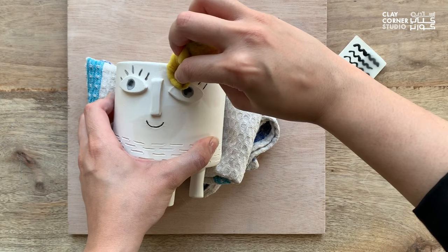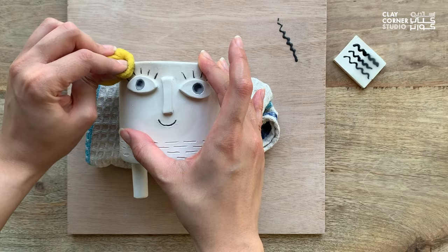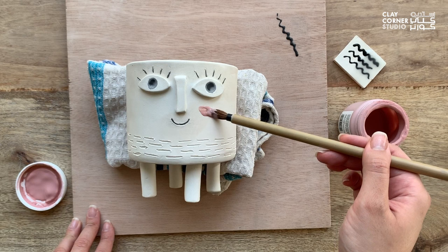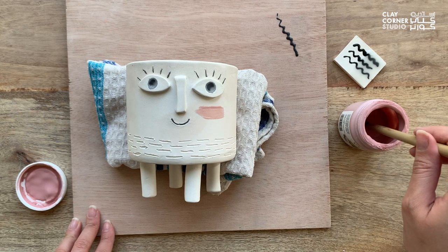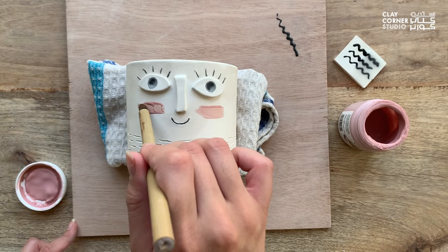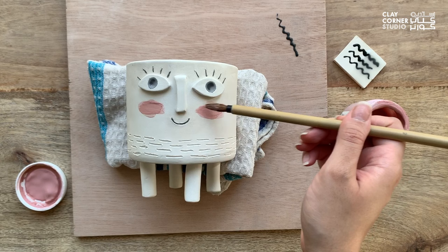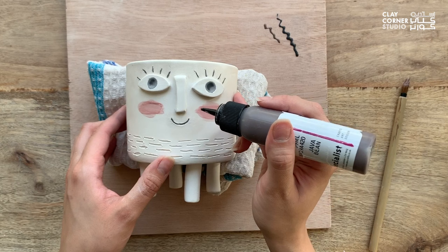You can apply this same technique to any other texture on your piece, which you'll see later on in this video. Next, I'm using some underglaze to apply a pink blush. Brush-on glazes and underglazes must usually be applied in three coats to achieve the best results; however, some might require more or less than that, so always check your bottle to see what's recommended. I'm only applying two layers here because I want my blush color to be a little translucent instead of solid.